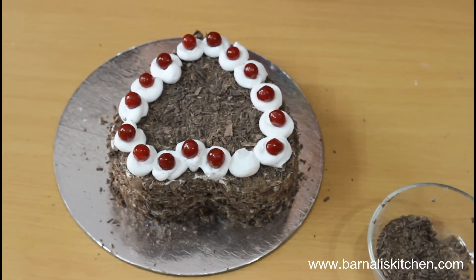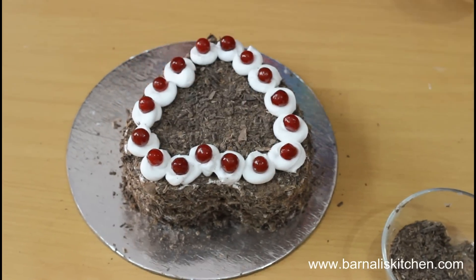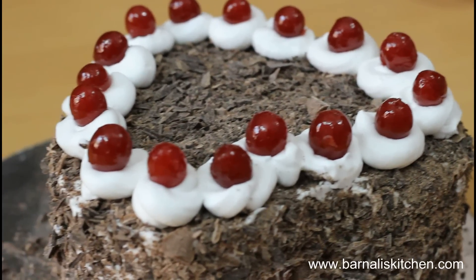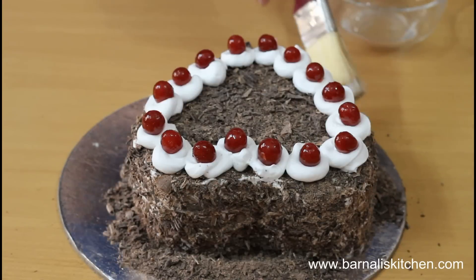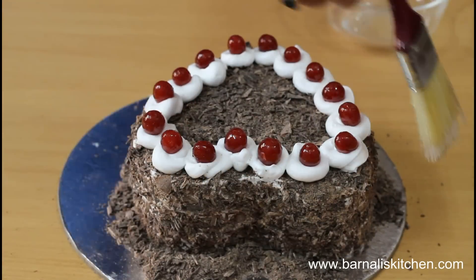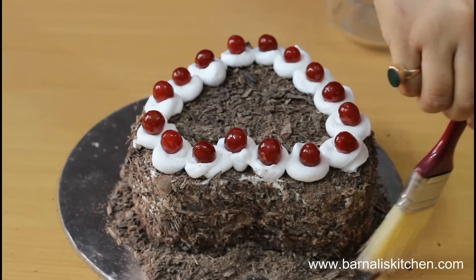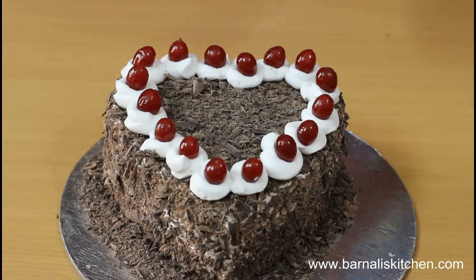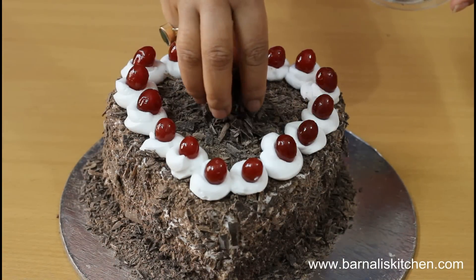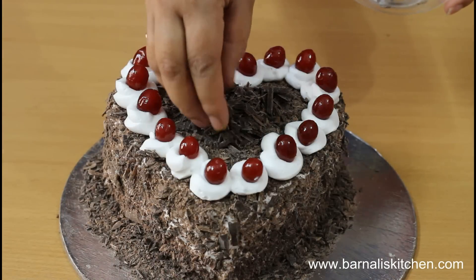And here is the last cherry. Our black forest cake is done. Now just arrange the extra chocolate using a brush so that it looks very beautiful. This is done and looks very beautiful. Now just add some extra chocolate on top of the cake and our black forest cake is ready to serve.